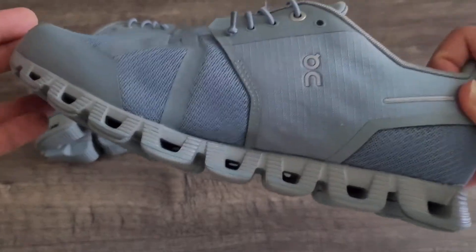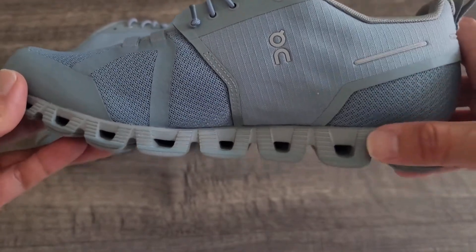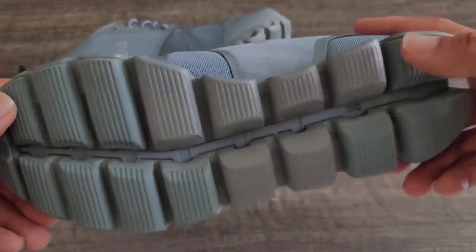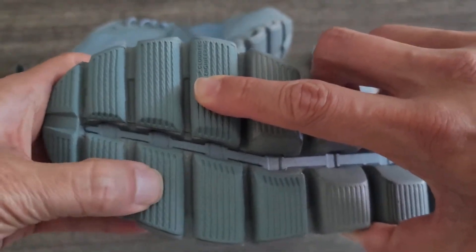So let's go over some of the features in this shoe. First of all, it is a super lightweight shoe. The foam is called Zero Gravity Foam, and the outsole is the Signature Cloud Tech, which provides soft landings.